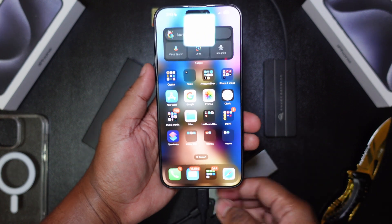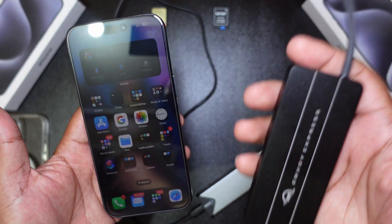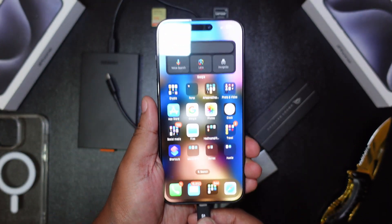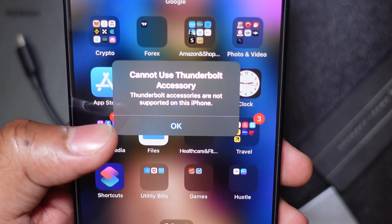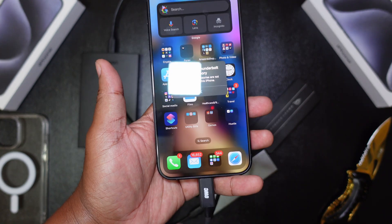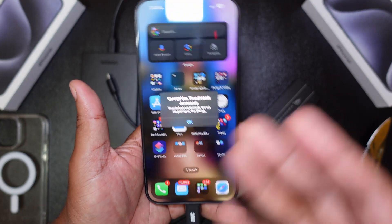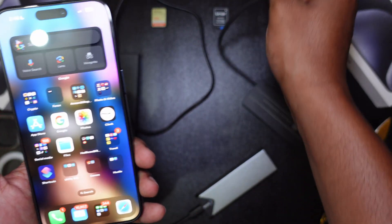Apologies for the thunder — here in Jamaica we're having a little end-of-summer thunderstorm. Now here I have a Thunderbolt 3 SSD enclosure with a Western Digital Blue NVMe SSD installed. Let's plug it in and see what happens. The iPhone shows: 'Cannot use Thunderbolt accessory — Thunderbolt accessories are not supported on this iPhone.' So Thunderbolt SSDs are a no-go. Disappointing, but the phone is only 10 gigabits per second, so it couldn't take advantage of Thunderbolt speeds anyway.